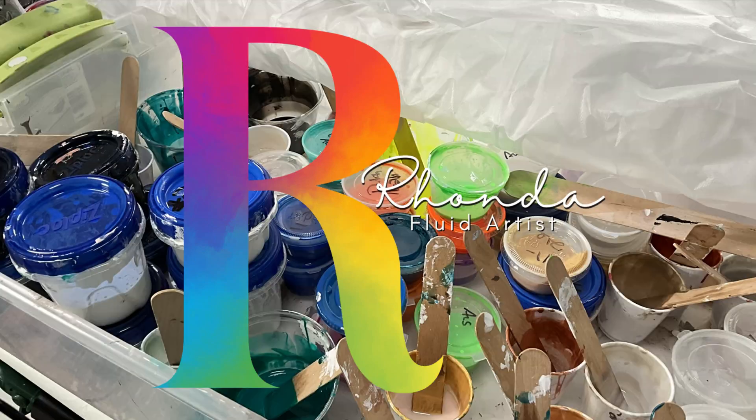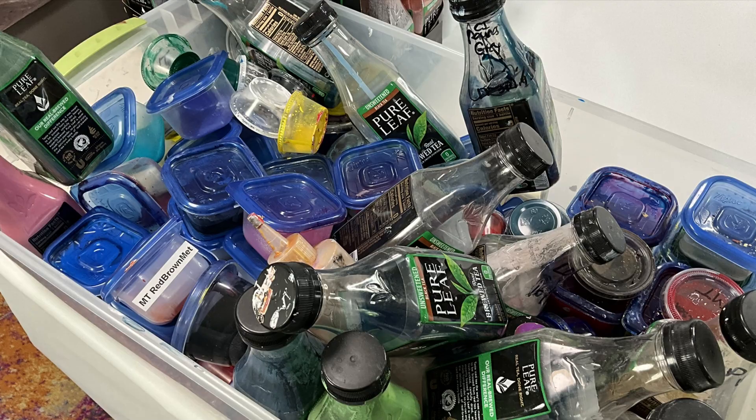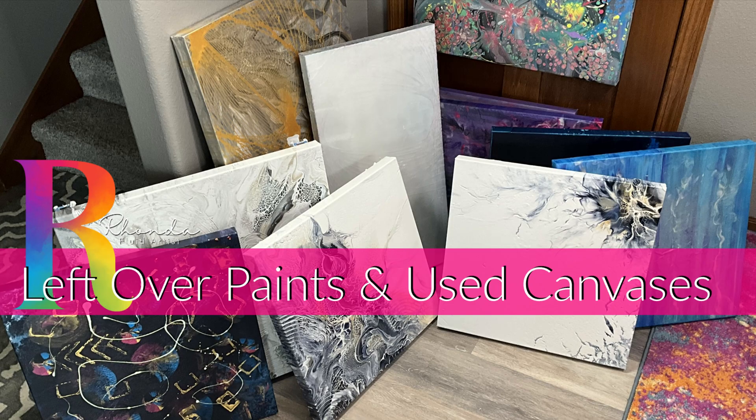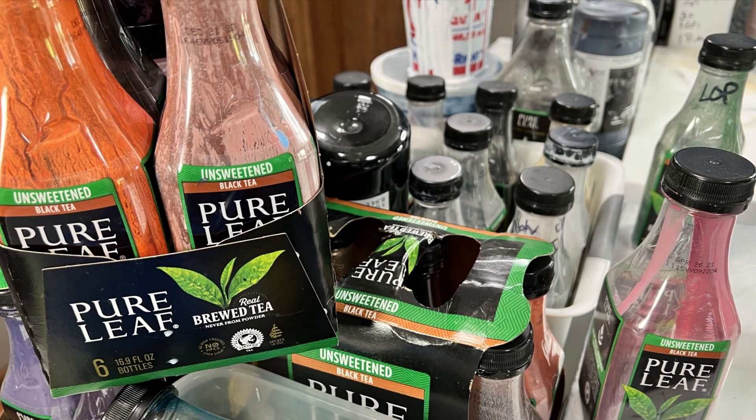Hey everyone, my name is Rhonda Robson and welcome to my art channel. Today we're starting a series of leftover paint and leftover canvases. I can't wait to show you these several projects, so let's just get started.